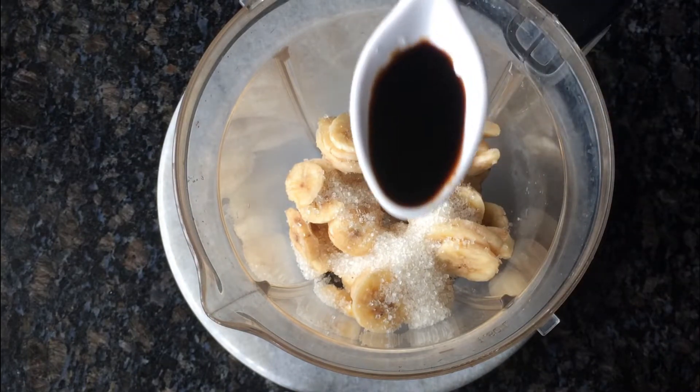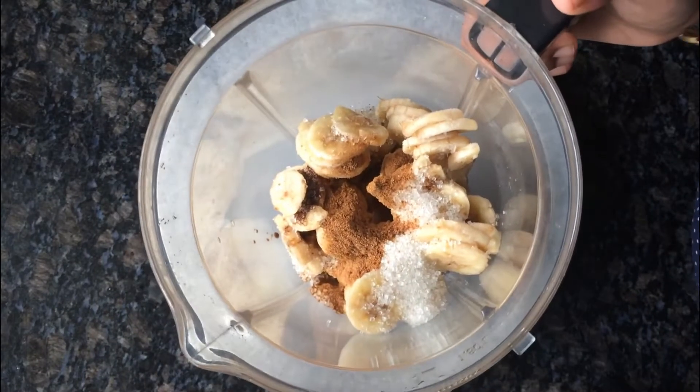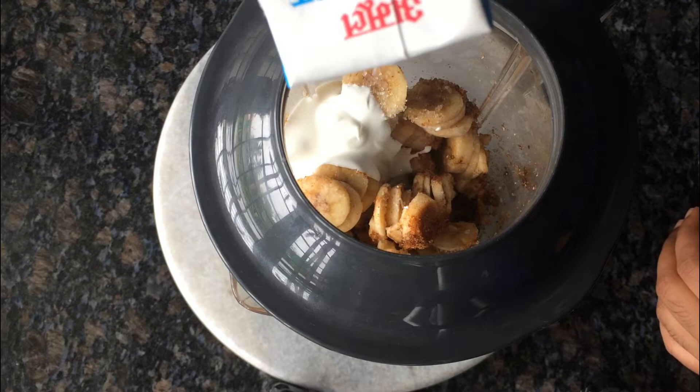I am using vanilla. I use fresh cream. We also use whipping cream.